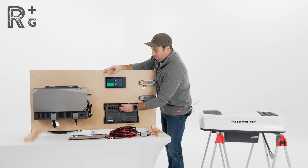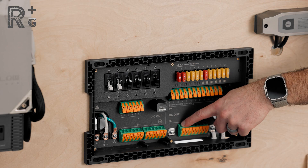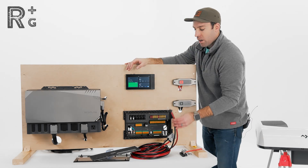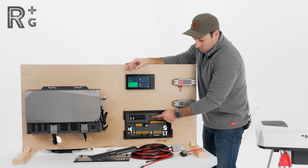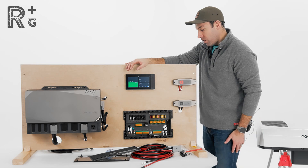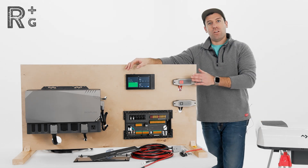Not only that, but our AC/DC distribution panel outputs only have enough width for maybe up to 10 or maybe 8-gauge cable, and what's required for the RTX is a 4-gauge cable. On top of that, these outputs are only able to go up to 30 amps each, and the RTX goes up to 59 amps, which is going to require an 80-amp fuse. So that takes our AC/DC distribution panel out of the equation.